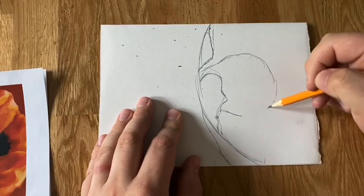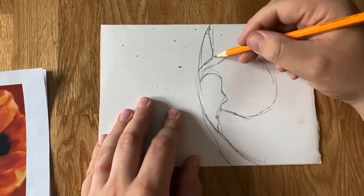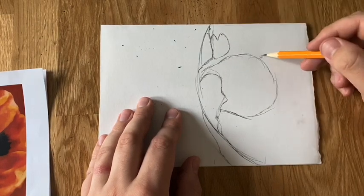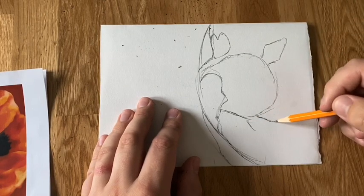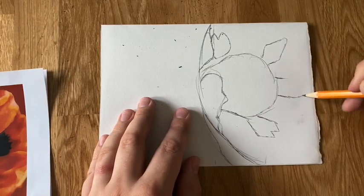Once that's done, I'm going to draw a big circle shape in the middle, which sits up inside one of my petals. From that big circle shape, I'm going to create the other dark circular, kind of obscure polygon-like shapes around the edge. As you can see, there are only about four of them.